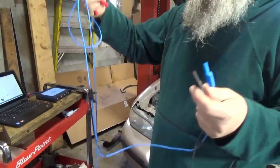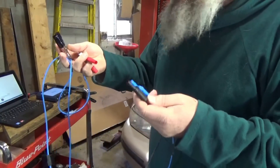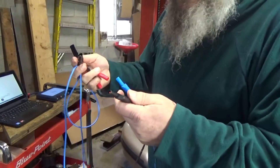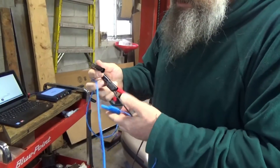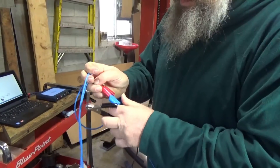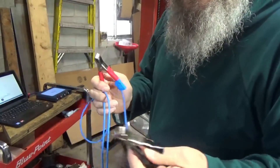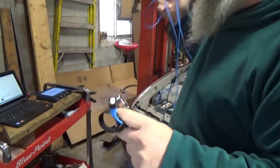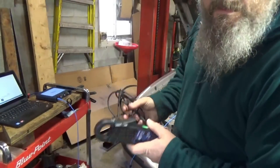The blue cable is supplied. I bought my kit from AES Wave and I bought the kit that has a lot of this stuff included, so I didn't have to buy it separately. I'm going to put my black alligator clip on the negative and my red on the positive, then hook them up to my battery. The BNC connector will then go into my Pico scope.